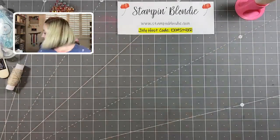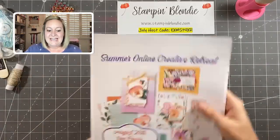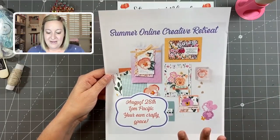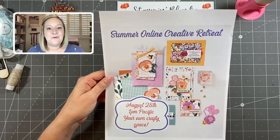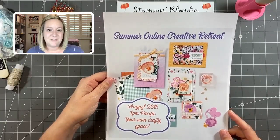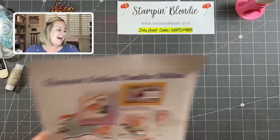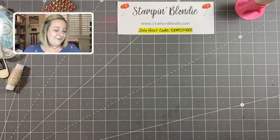My summer online creative retreat is coming August 28th. This is an online virtual retreat, so no matter where you live in the United States we can craft together. We'll be featuring the Pansy Bundle and coordinating projects from the Pansy Suite. All the details will be posted this week. Save the date — August 28th, 1 p.m. Pacific time. We had my Sand and Sea virtual retreat back in March and that was a lot of fun, so I'm looking forward to the summer retreat.